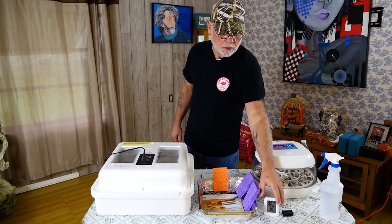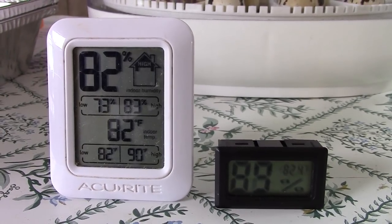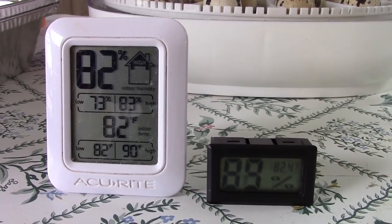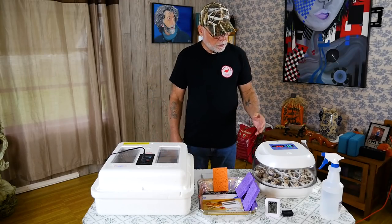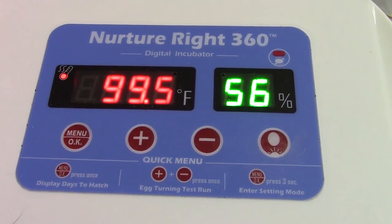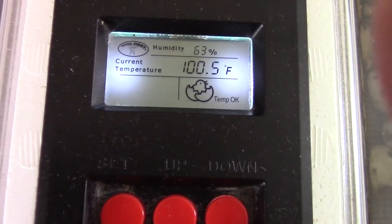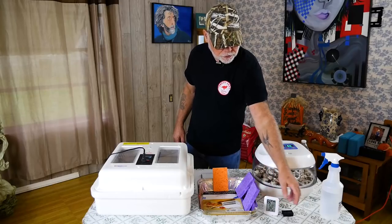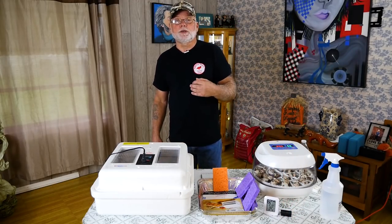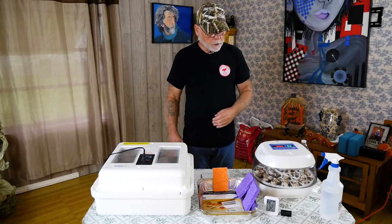There is a meter that is called a hygrometer, and that is used to register or to measure relative humidity in the air. A lot of your incubators have built-in hygrometers that will tell you what the humidity is inside the incubator, but if they don't, you can always buy these little portable models. Here's a little small one that will give you a pretty good guesstimate of what the humidity level is inside your incubator.